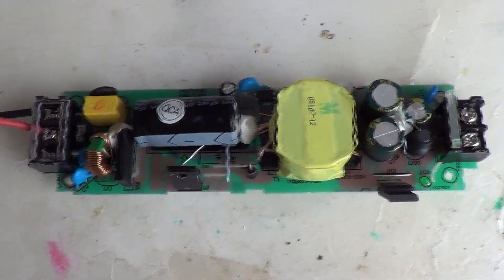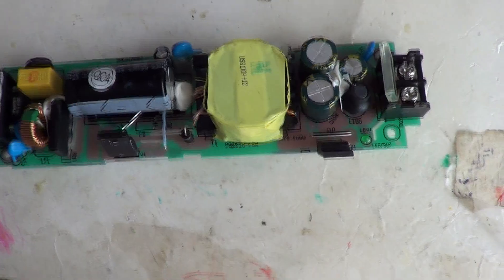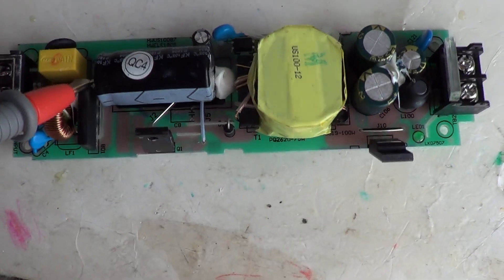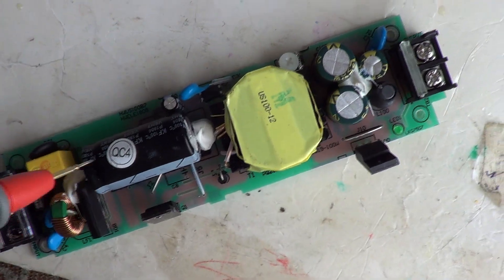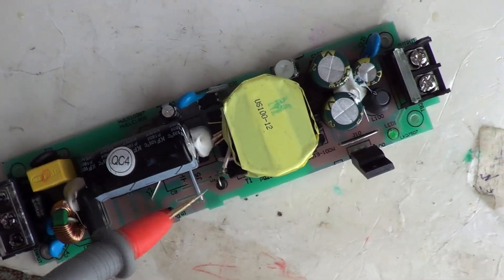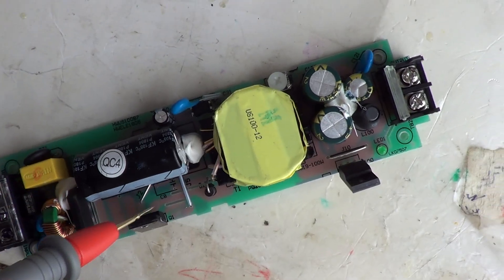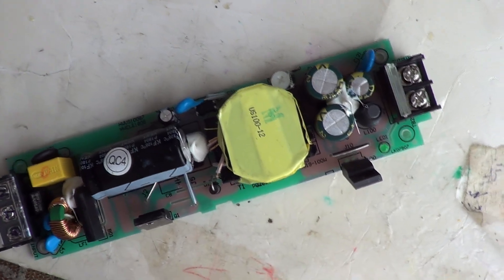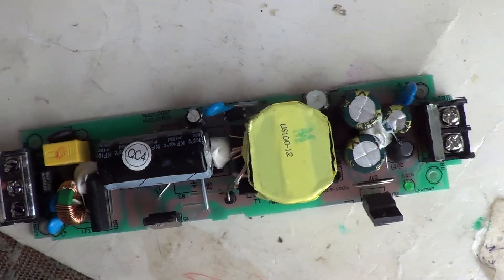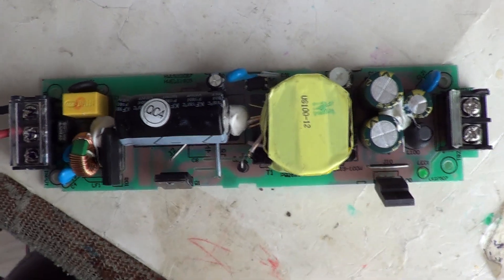This LED strip power supply is not working. I tested the capacitor from the rectifier and I'm getting 167 volts, so I'll continue testing. My feeling is that the switching transistor, which is here, is not getting a PWM signal or the transistor is faulty. I will continue testing until I find the problem.